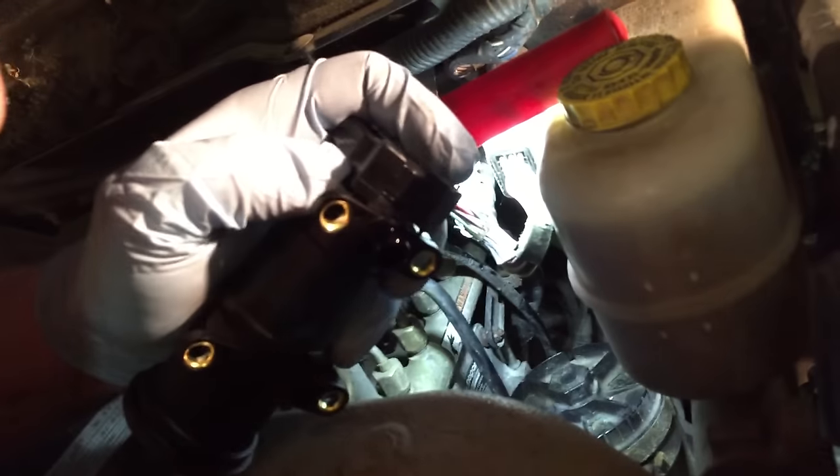This red cap just pulls off pretty easily, and you can see it's a little bit wet under there — do not be alarmed, that was just the safety cap. We're gonna put the hose on, pull the plug off the bottom of the new pump, and pull this off too. Just give it a little wiggle.